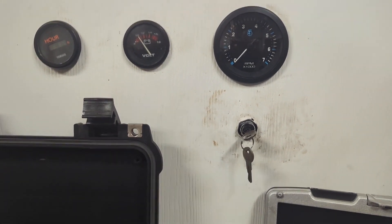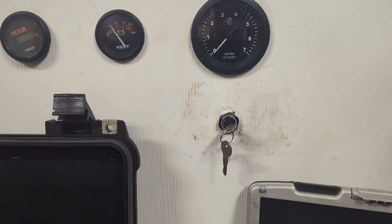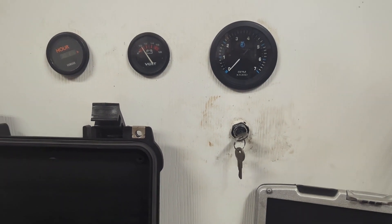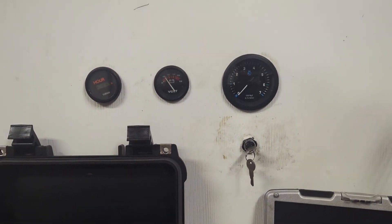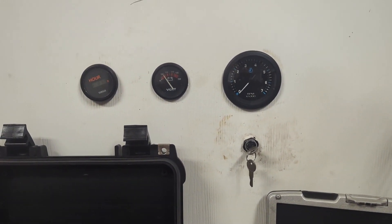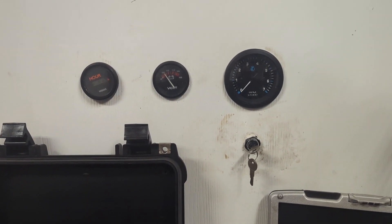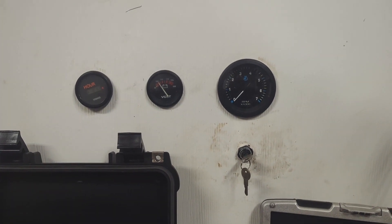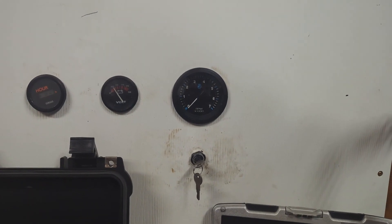If you didn't choke it enough, it'll cough and cough — that's a lean pop, meaning the engine needs more fuel. Push the key in, it'll smooth right out. With those tips you'll be able to start a two-stroke really easily. This applies to most Mercury, Johnson, and Evinrude carbureted two-stroke outboards — not EFI, and most Yamahas have those flapper chokes I just showed you.